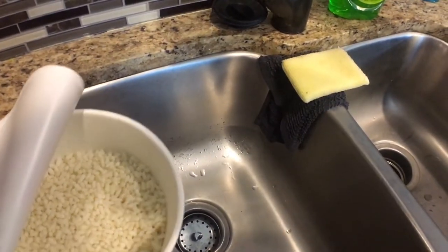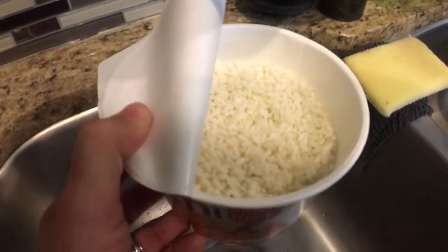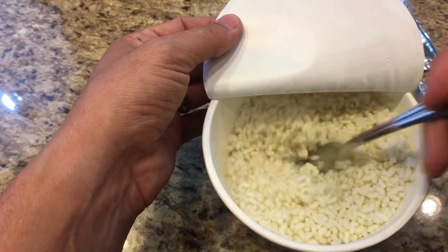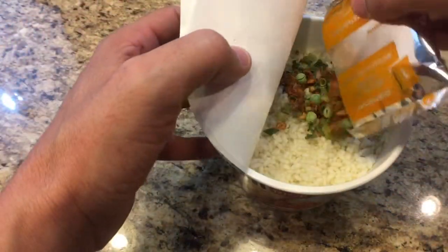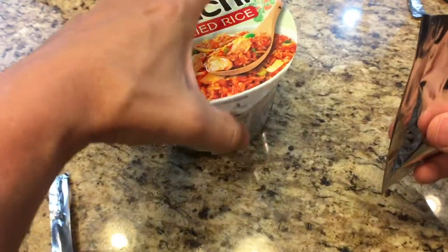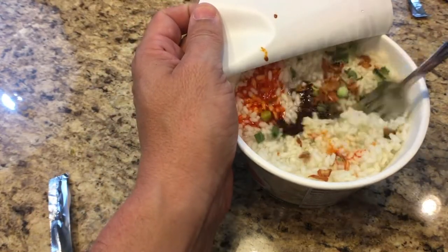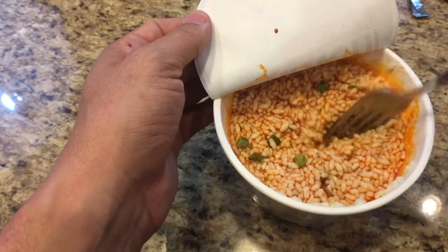Filling it up to the fill line — it really does look like Rice Krispies. Once that's done, we mix it up a little bit, then add in the vegetables packet. Last, we pour in the hot sauce. Mix everything together — it smells really good!